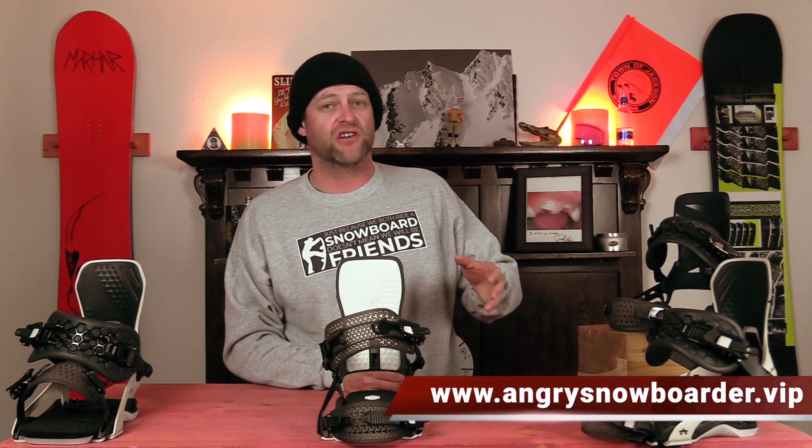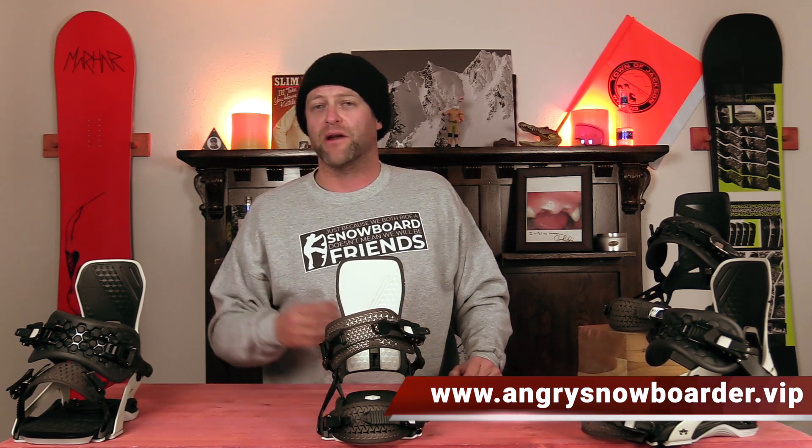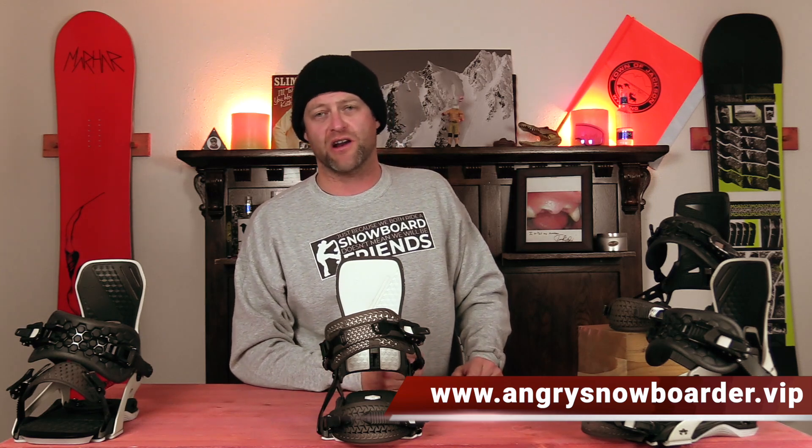Get those notifications so you're not missing any of the videos we've got coming out for all you snowboarders of the internet. And if you really like what we're doing over here, swing on over to Angry Snowboarder VIP and become a member. I've got a video over there that explains it so much better. As always, I've been your host, David Lefebvre, and I'll see you in another video.